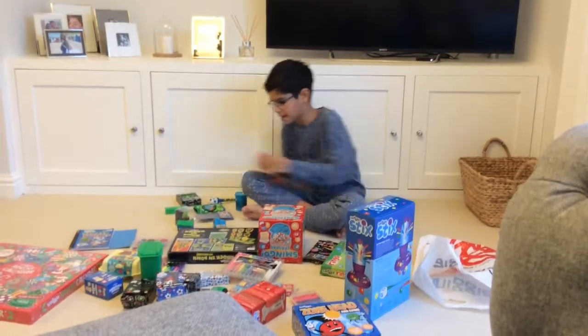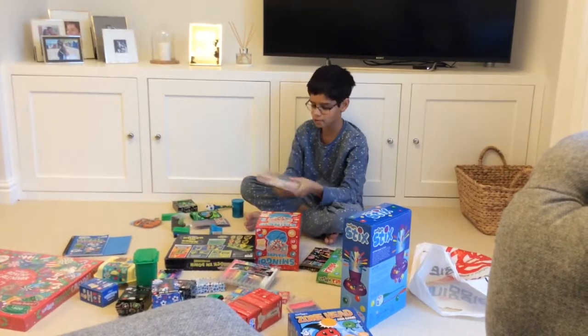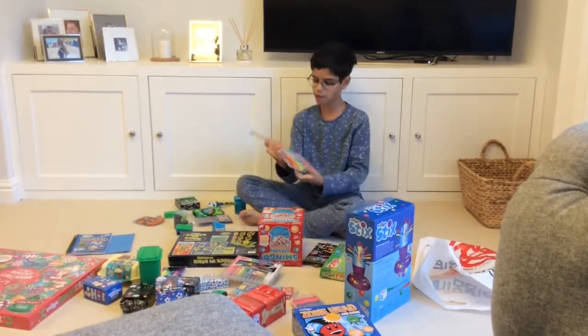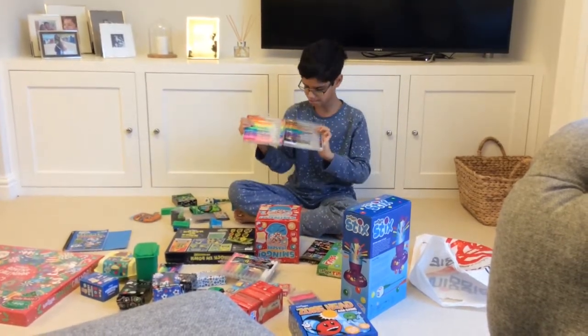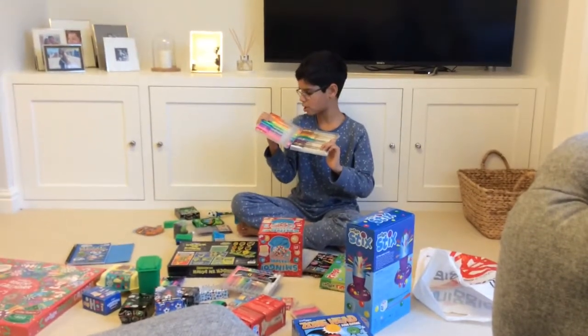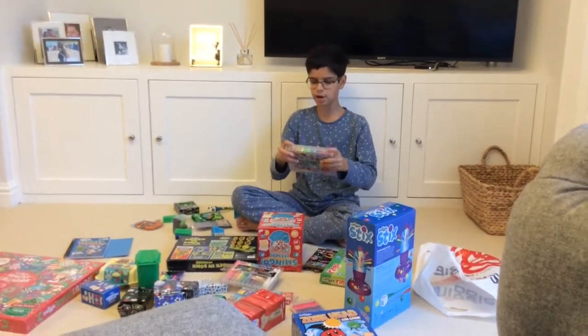And speaking of gel pens, next we have this 30-pack of them, which I think is really cool. They come in loads of different colours and shades — there's metallic ones, glittery ones, neon ones. These will be really great for your artwork.